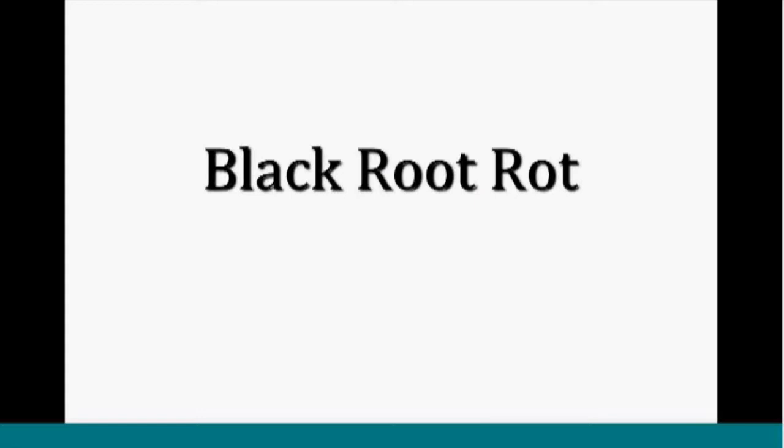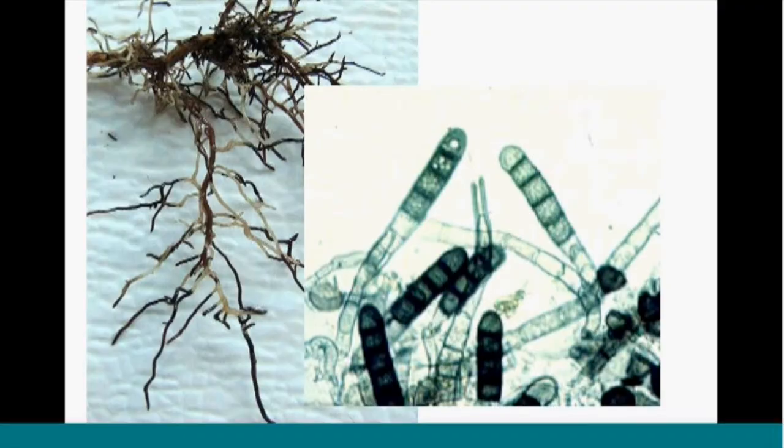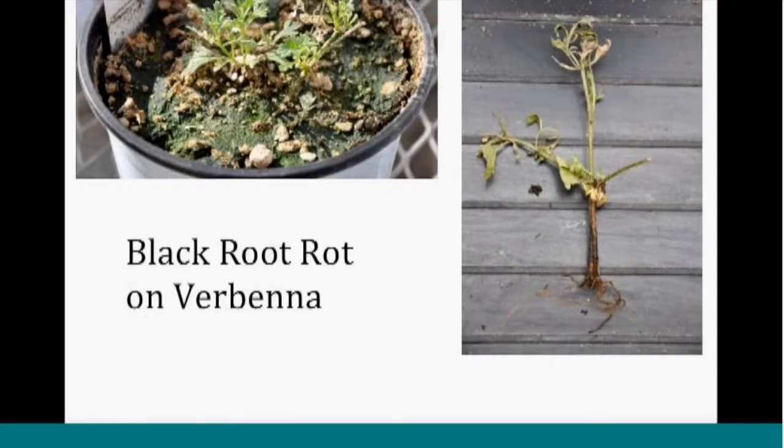Finishing up with black root rot — Thielaviopsis. When scouting, this could easily look like a nutritional problem, because the foliage of the petunia doesn't have the nutrients it needs — they're not getting to the leaves because the roots are compromised due to this fungal infection. You can have a pretty good idea when the roots are washed off and you see really dark areas contrasting with lighter healthy roots. Here it is on verbena — a plant that just never grew well. You see something like that, wash off those roots, look for that dark color. It might be black root rot.